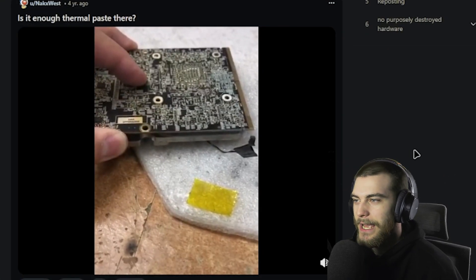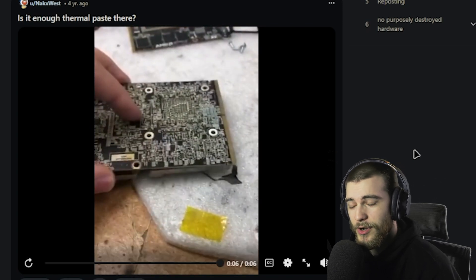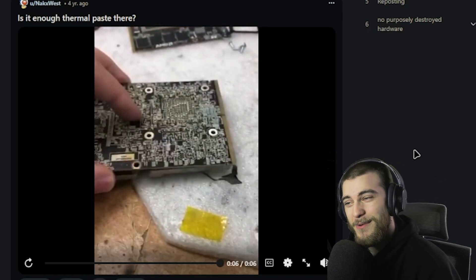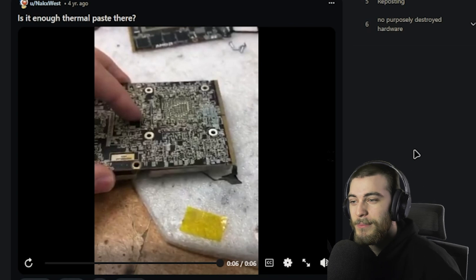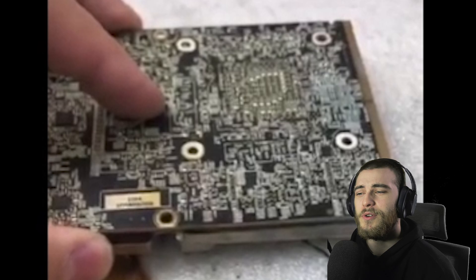'Is there enough thermal paste there? We shall find out.' Yeah, that looks like a thermal paste sandwich, a GPU sandwich. That thermal paste is like peanut butter and jelly in there. Yeah, I think that's enough. And that sound — that sound was beautiful.